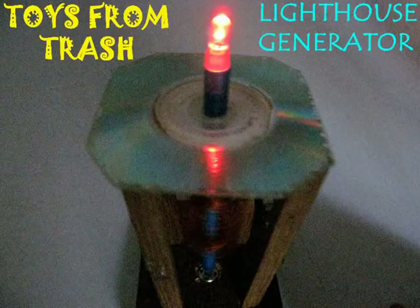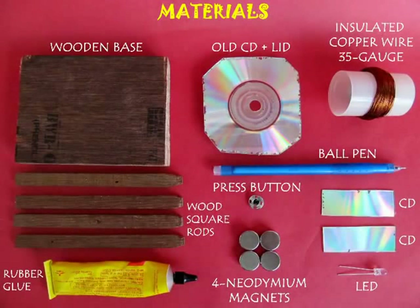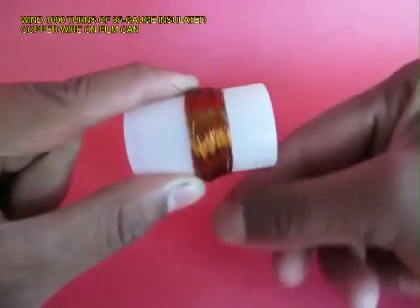The lighthouse generator is an amazing scientific model. For making this you require neodymium magnets, 35 gauge of insulated copper wire, old CDs, and a lot of other materials.